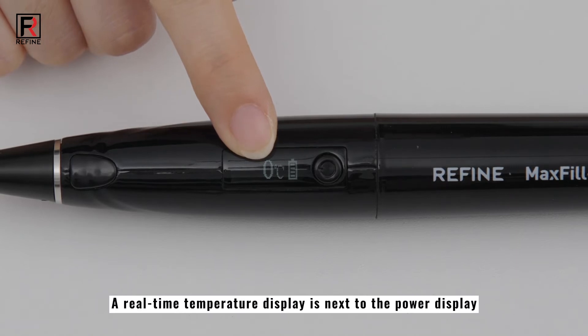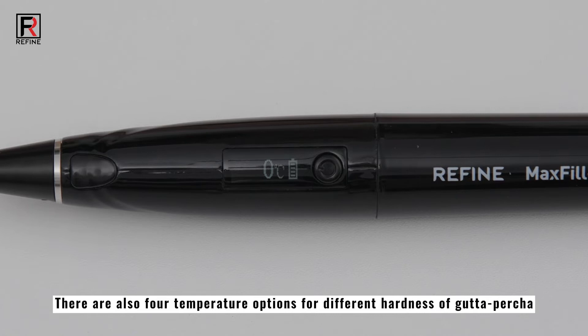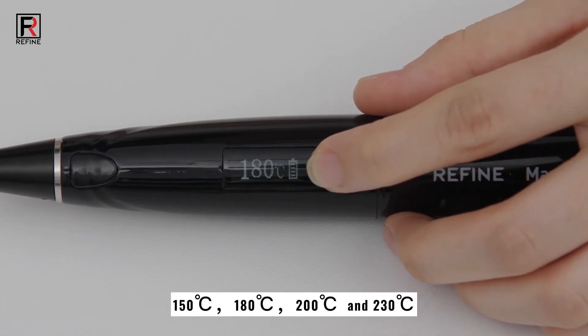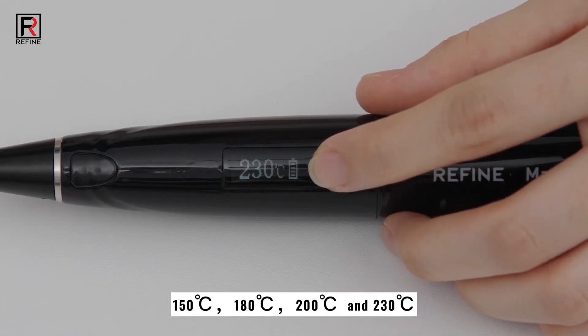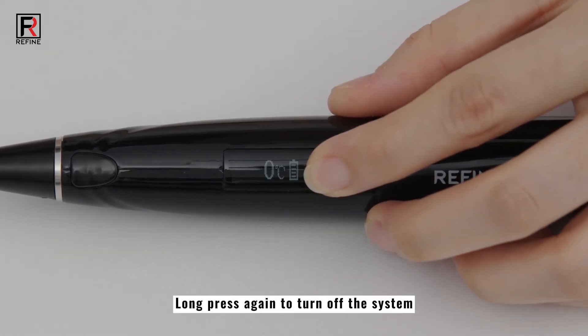A real-time temperature display is next to the power display. There are also 4 temperature options for different hardness of gutta percha. Short press to adjust the temperature. Long press again to turn off the system.